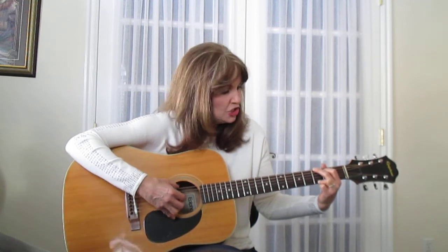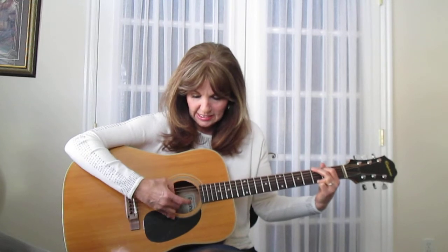The intro — I'm going to pluck six and one and two, and then four, three, two. So on a G, I'm going to go one, two, and six, and then four, three, two.